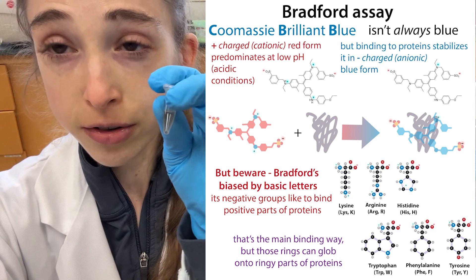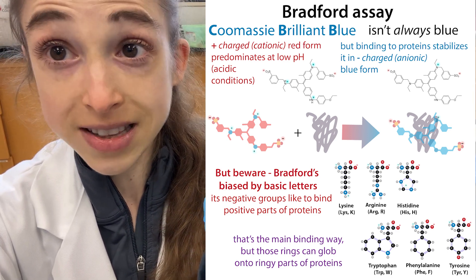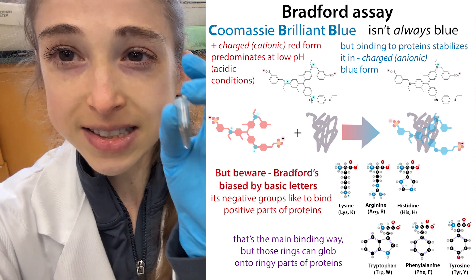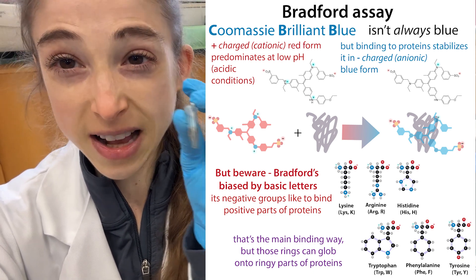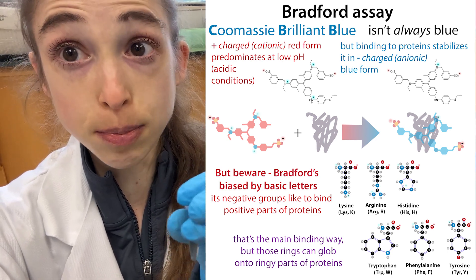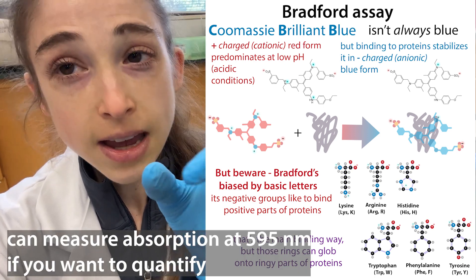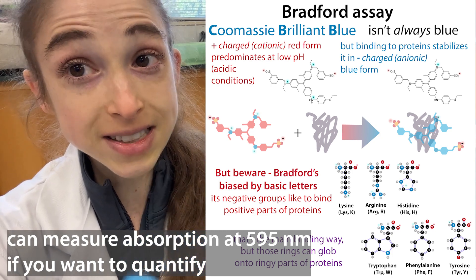Basically, Bradford Reagent is a Coomassie dye — the same sort of Coomassie you might use to stain your gels. In this case, it's in an acidic environment, and when it's in that environment it has a reddish-brown color. But if it binds to protein, it turns blue. And so you can actually measure the change in wavelength in order to get an actual measurement of how much protein is in there.